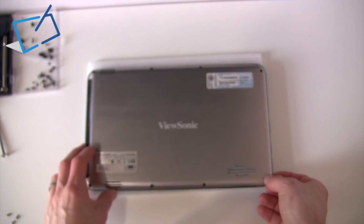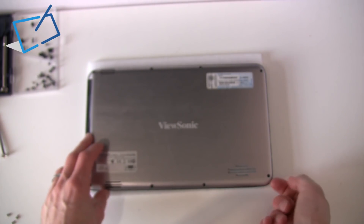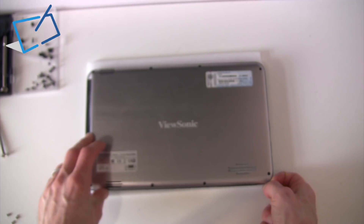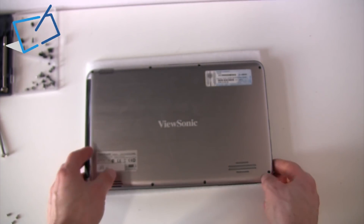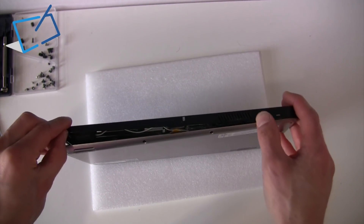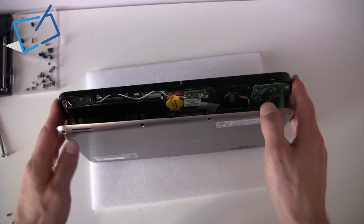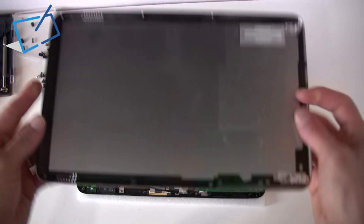The back will no longer be secured but it is clipped in all the way around, so you'll need to find a point somewhere where you can get a fingernail or something similar in between the case and the housing, and then just pull the whole thing apart. And you'll be inside.